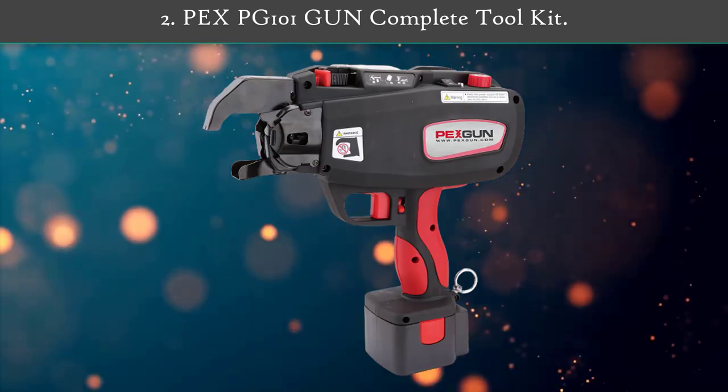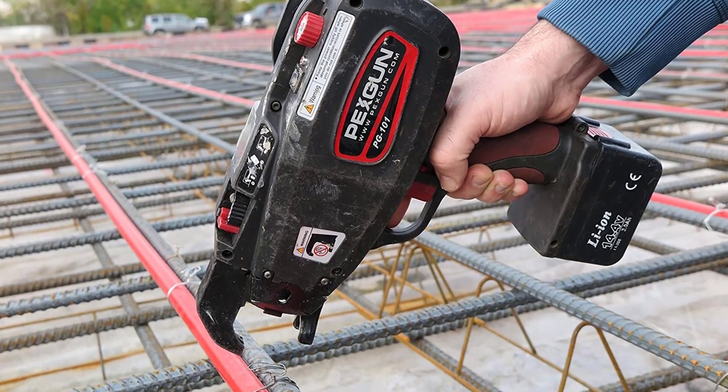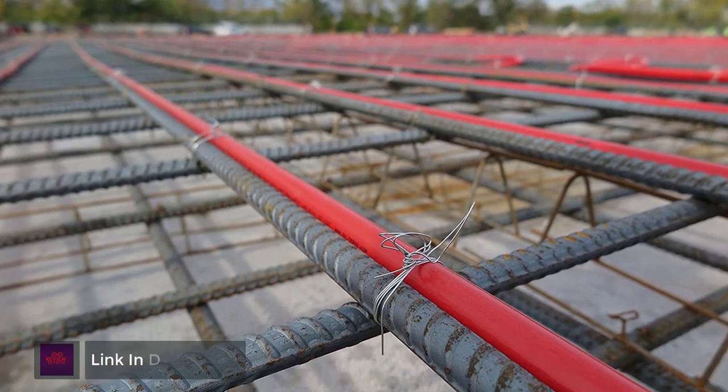Number 2: Bex PG-101 Gun Complete Tool Kit. The product comes in a kit, meaning it includes more than just the rebar tie gun. The kit comes with two DC 10.8V batteries, a battery charger, a coil of wire, a wire cutter, and a case.